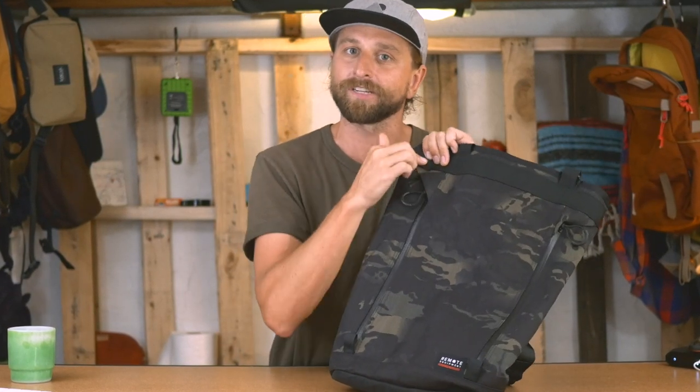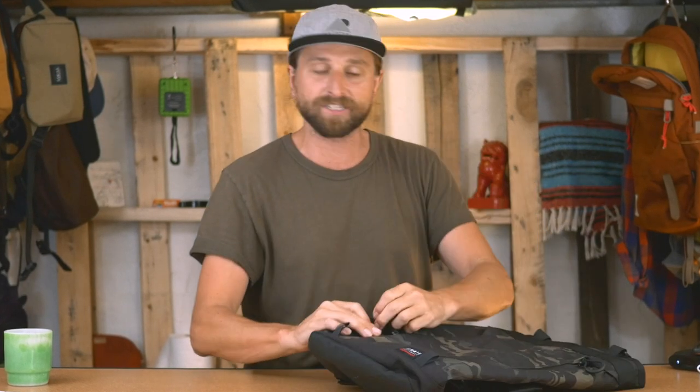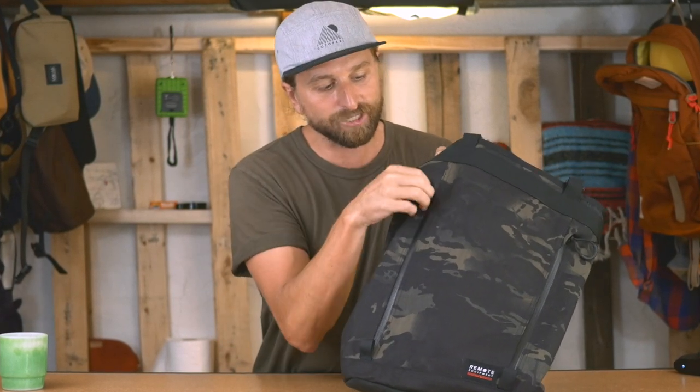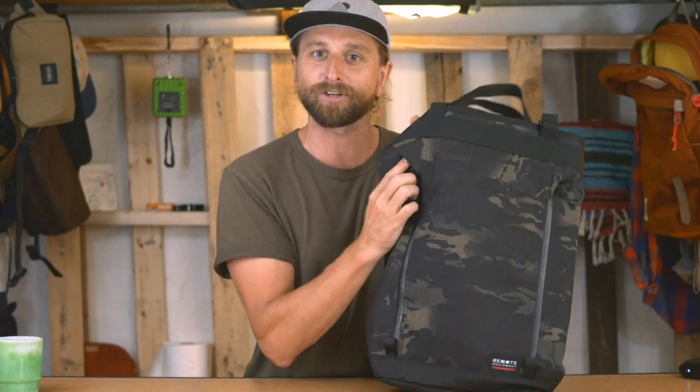I love that on this bag it's not pretentious. Can you see this little diagonal? It's just a cover for the zip. The zip is totally water resistant, and wherever the actual zip head is, it can create a little gap. So this just hides up there. Aesthetically it looks good.